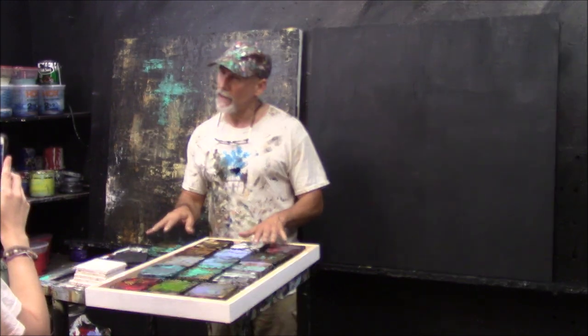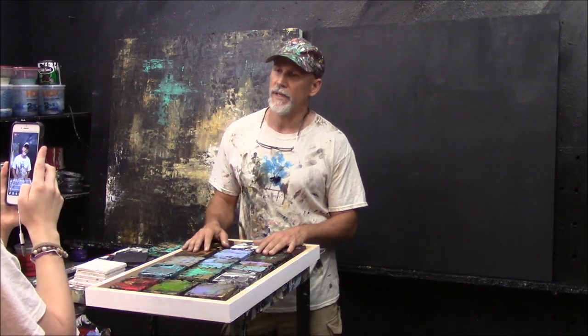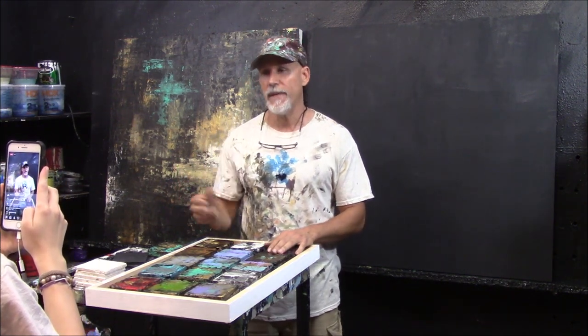We're going to work on the studies first, then we're going to work on prepping the canvas. This is a wood canvas. You don't have to work on wood — you can work on traditional canvas. I like the wood; it's more durable. We call it old school because that's what they used a long time ago. It takes the paint a little better, won't warp or stretch, and you can't tear it.